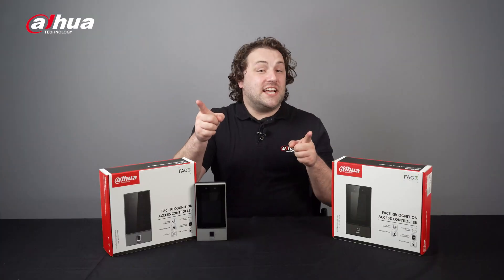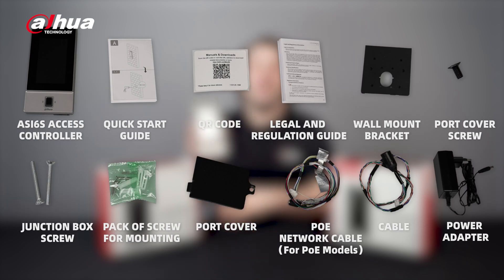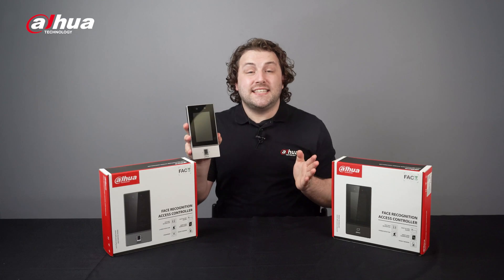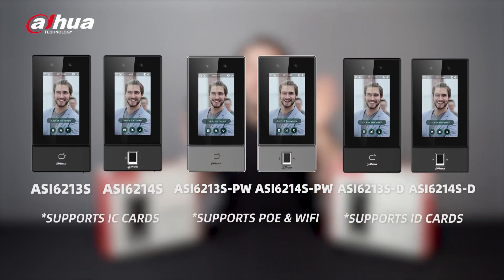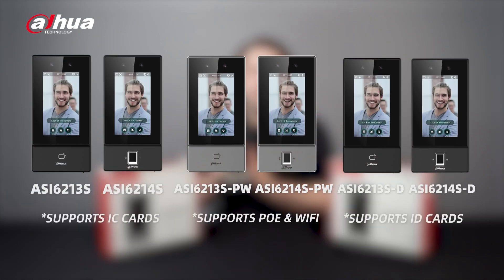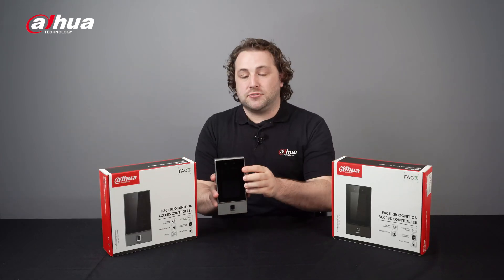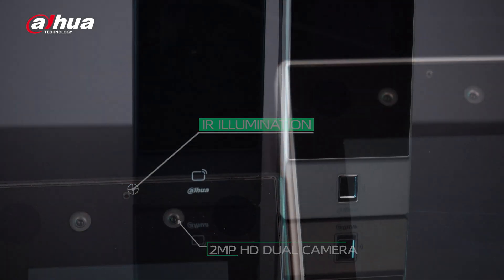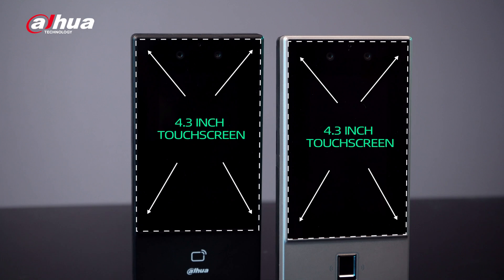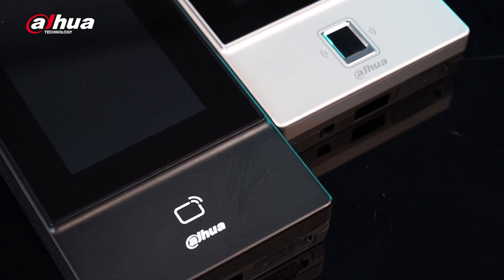Here are the accessories inside the box. The FACTSeries ASI 6S Access Controller is available in six different models, each suited for various application scenarios such as offices, galleries, schools, and factories. It has a 2 megapixel HD dual camera with infrared illumination and a 4.3-inch touchscreen for easy navigation. Specific models come with a capacitive fingerprint scanner and a card reader.